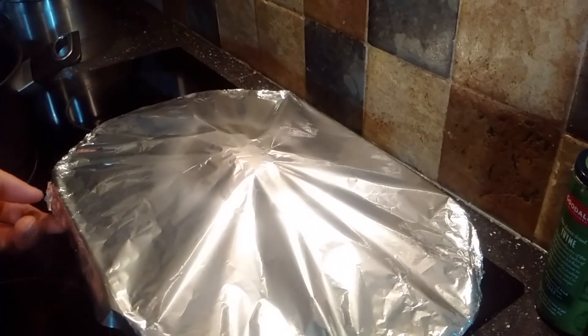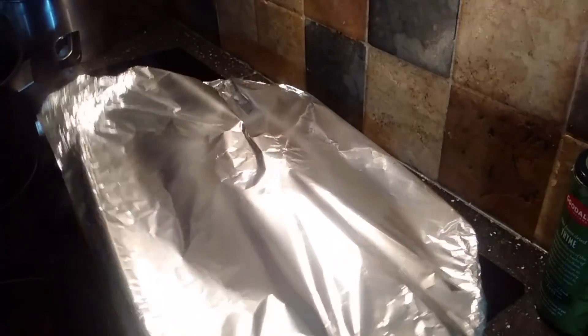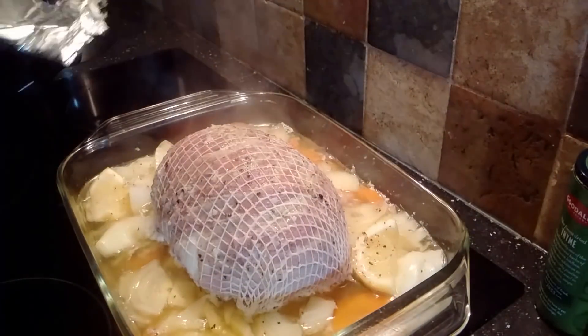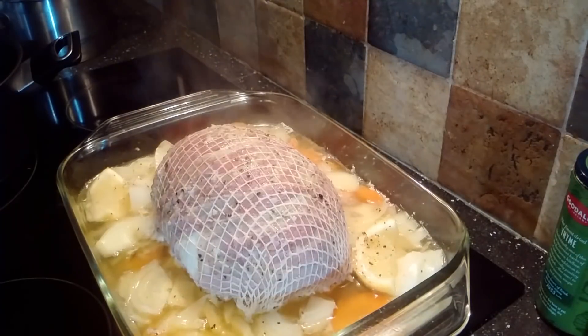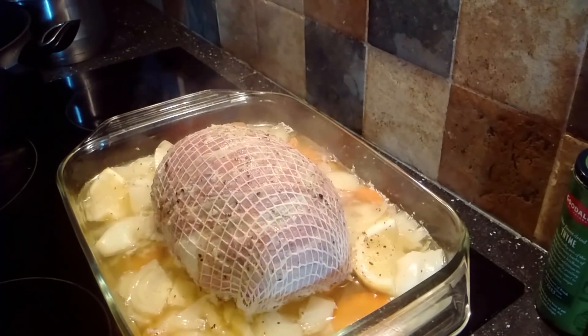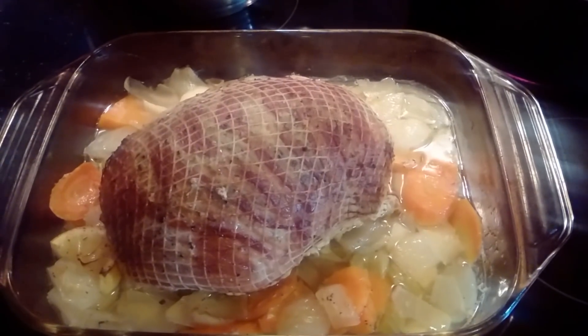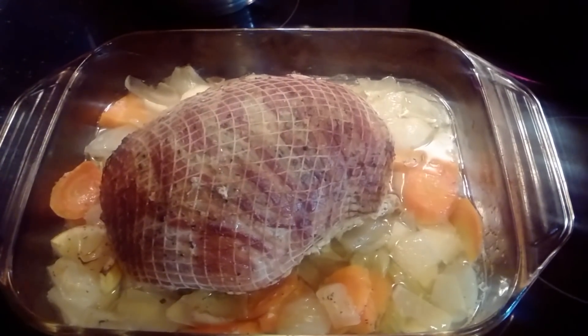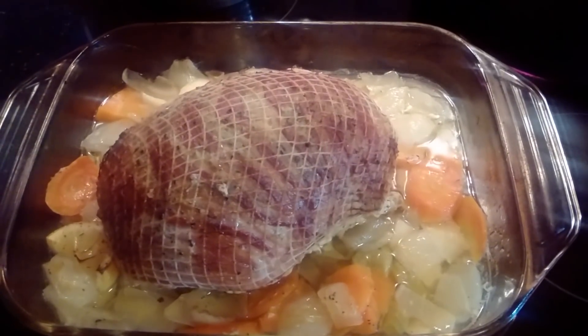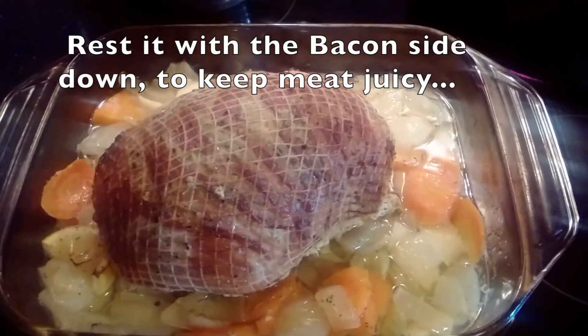The turkey was cooking for 40 minutes in the oven, covered. You have to be careful when you take off the tin foil. Now we're going to put it back — 40 minutes covered and 20 minutes uncovered — and then we are going to leave it to rest for about 15 minutes.